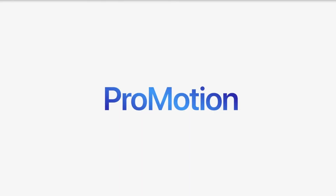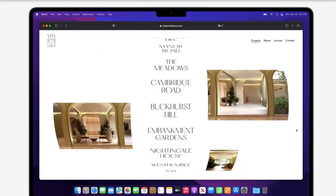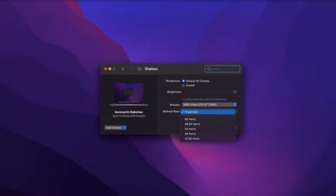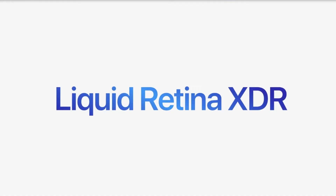It is a mini-LED display. If you predict it, it will be accurate. Next is the 120Hz refresh rate. It is a Pro Motion display, using the same technology. It will automatically adjust, and you can lock it at 60Hz refresh. The next one is a liquid XDR display.